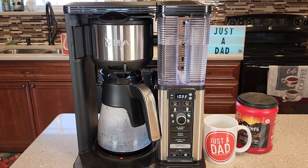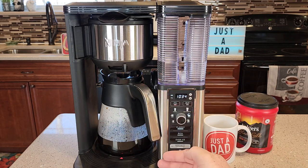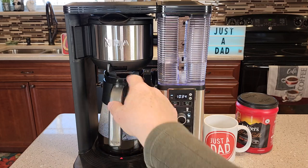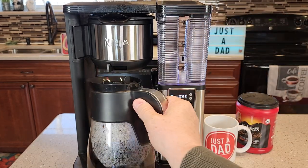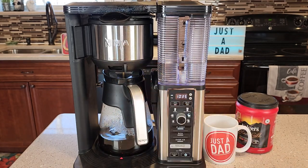There is a light down here to let you know that the warming plate is on. It's a relatively quick coffee maker. Since I've got some coffee in there, if I want to grab a quick cup even though it's still brewing, just push that to drip stop — that stops the coffee from coming out. It also stops the brew. I can get a cup of coffee, put this back, and then go back to open it up and let the coffee come out.